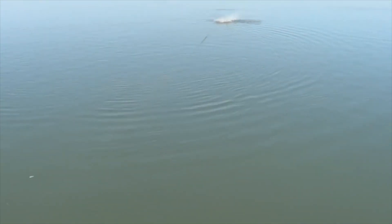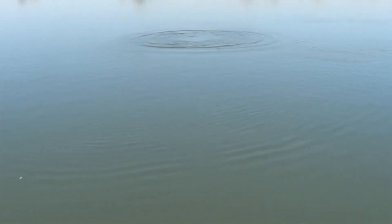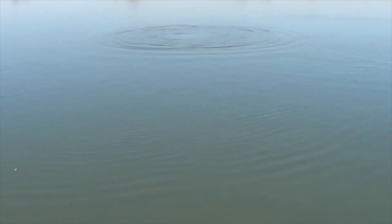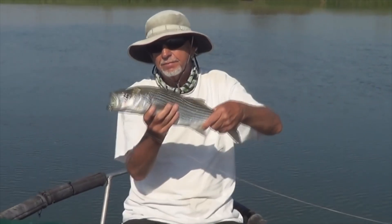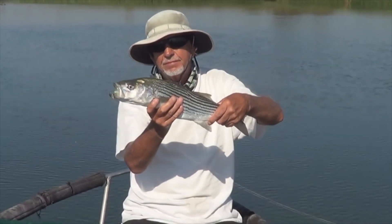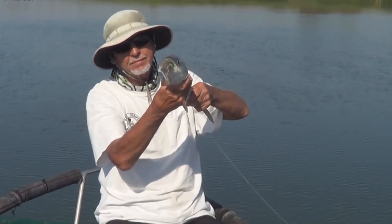I see the dart right here. You can see it in this clear water — doing better than the last one. There we go — the belly muncher right there! Real Wobbler was doing it up today, so many blow-ups on it, it was crazy.